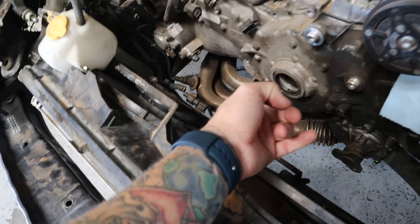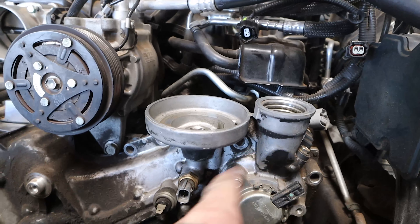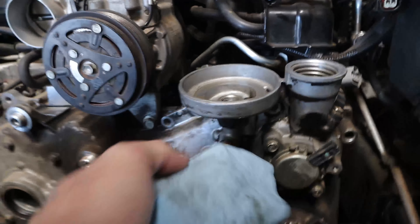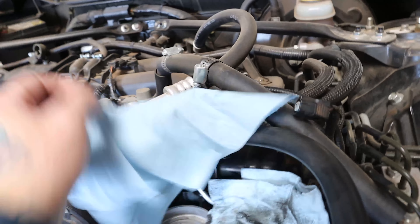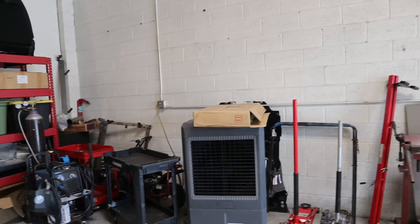Somehow it wasn't from the timing cover itself, although it looked like something from there initially. But his housing up here by the oil filter was cracked, so he tried JB welding it. That didn't work out too well, so he tried pulling the timing cover off to change it out — that's what's in the giant box on the cooler.